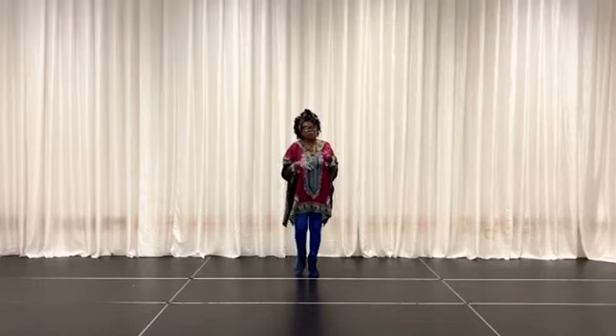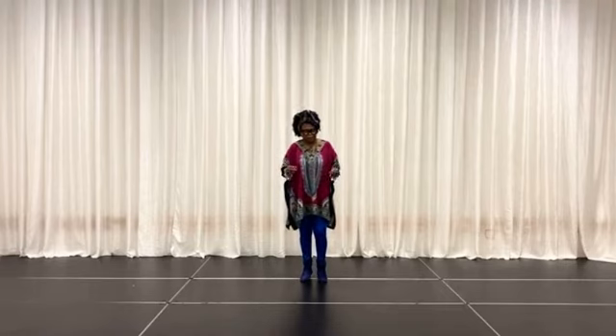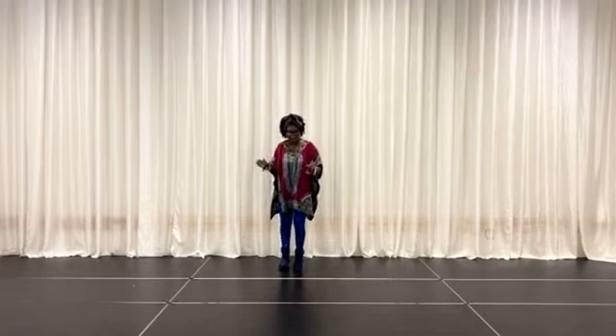Second part, we're going to cross the left foot over the right, and then back with cha-cha-cha on the right. Like this: cross left, right, right, left, right, back, right.